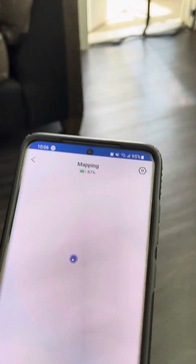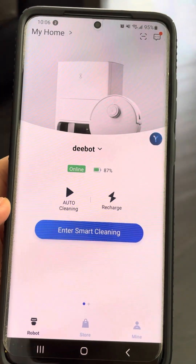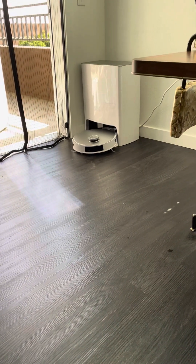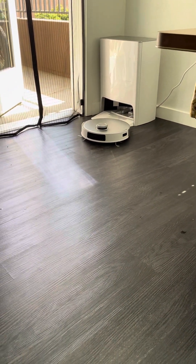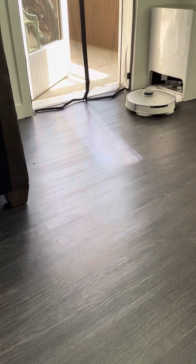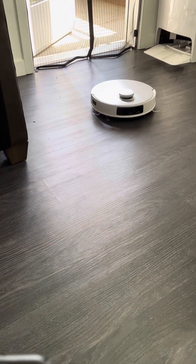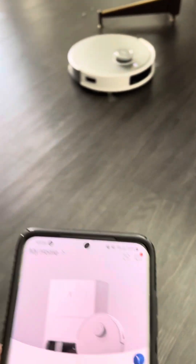Right now using the D-Bot app and clicked on mapping, but as you can see it is not working properly — it's kind of messed up to be honest, it hasn't cleaned the floor that well. What it's doing right now is trying to map the floor.